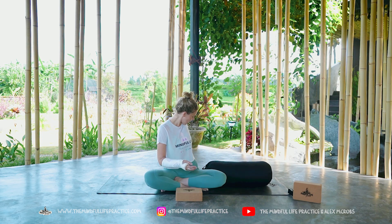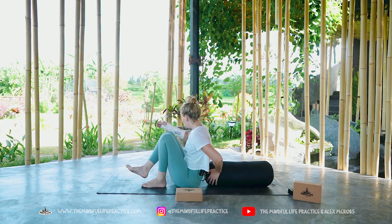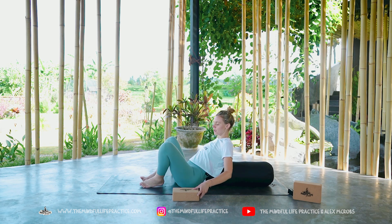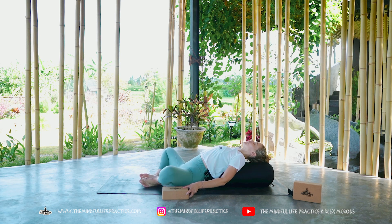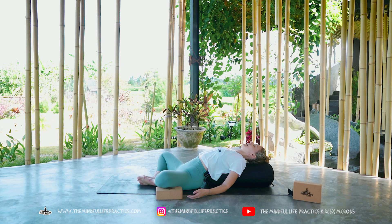Place the yoga blocks on the lowest height on either side of your yoga mat. Bring your body towards the base of the bolster and start to recline your spine down. Allow the blocks to be underneath the knees and bring the soles of the feet together. Close the eyes and just take deep breaths in and out.